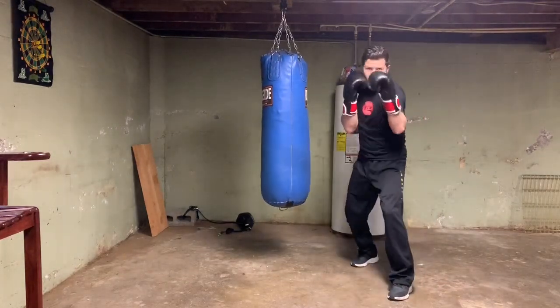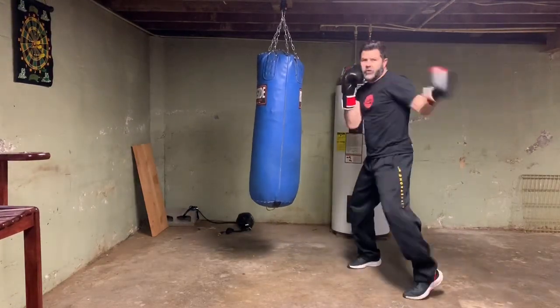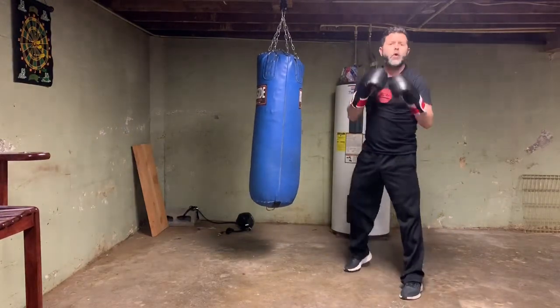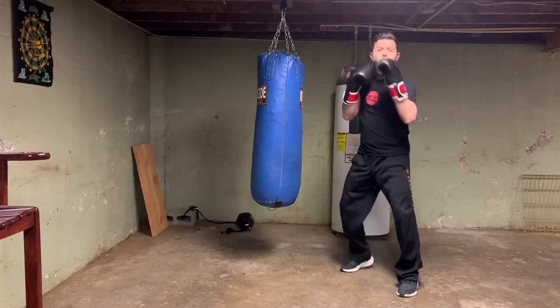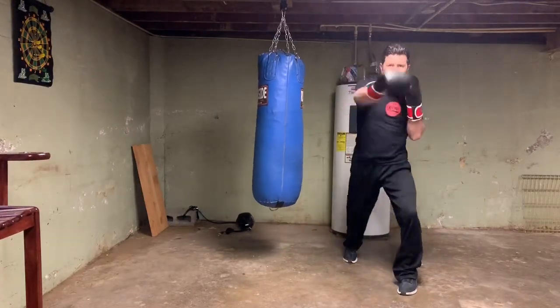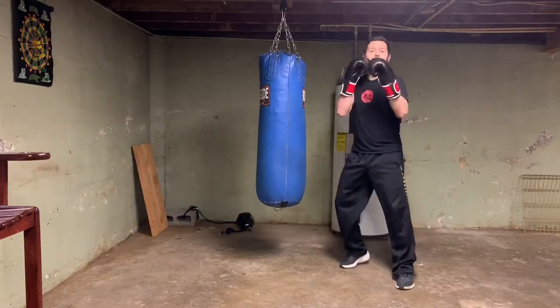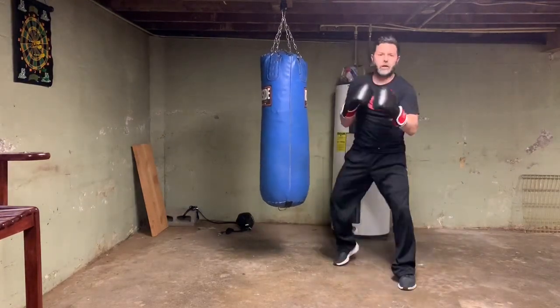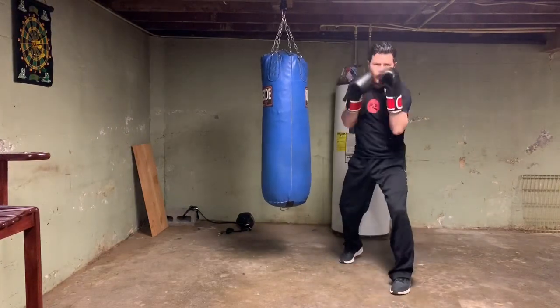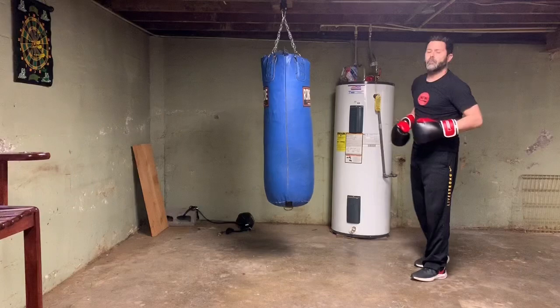Stationary demo of all five: round kick, cross, hook, cross, round kick. Round kick, cross, body hook, cross, round kick. Round kick, cross, uppercut, cross, round kick. Round kick, overhand, uppercut, overhand, round kick. Round kick, three straights, round kick. That's it. Same thing on the bag.